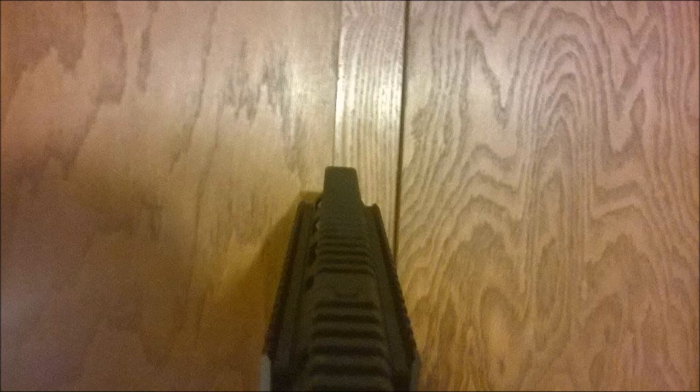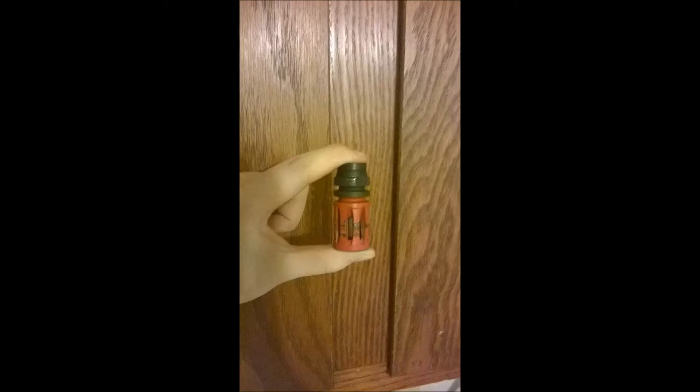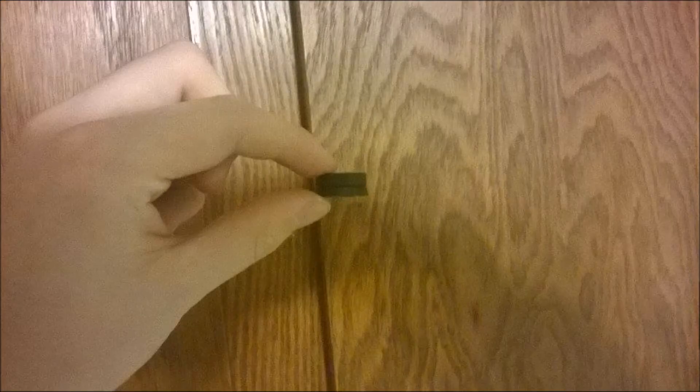Now I do want to note something. On the VFC-416, there are two parts to the flash hider. There is the standard flash hider, and then there's a little ring that goes under it. The ring does not have threads on it — it simply gets pulled up. If you don't take this off, you can't get some flash hiders on.